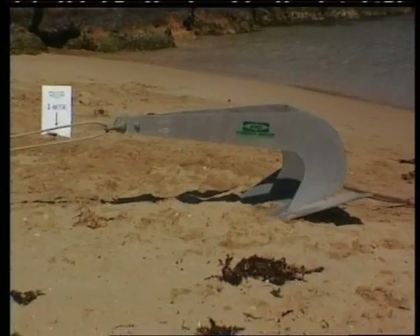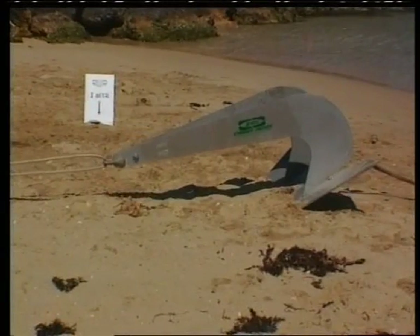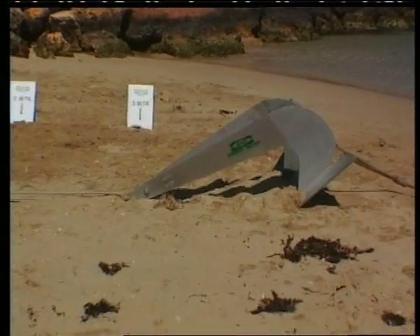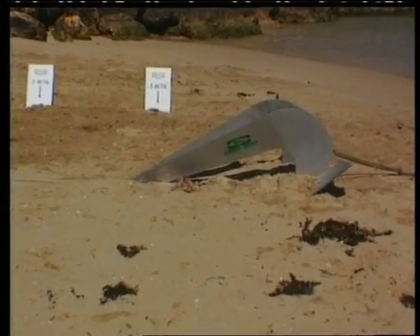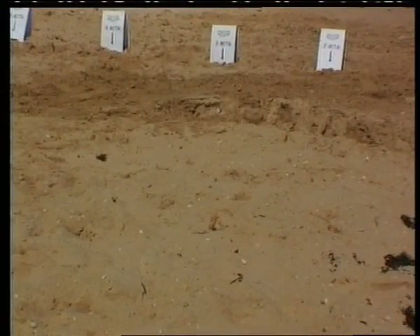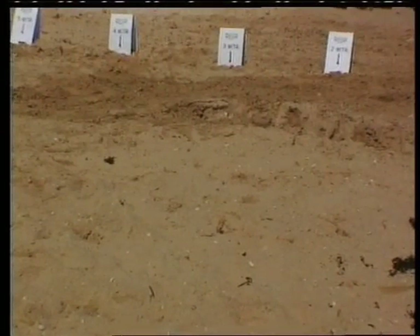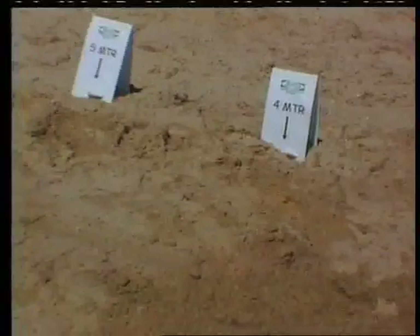A 50 kilogram Stingray was also tested with similar startling results to the 25 kilogram model. Burial begins immediately the load is applied, with holding power well above 1,000 kilograms after one meter, and 3,180 kilograms after two meters. The test was stopped after three meters with a holding power of 5,020 kilograms achieved. Soil disturbance was again insignificant, while penetration was recorded as 910 millimeters. A 50 kilogram anchor has successfully and safely held more than five tons.